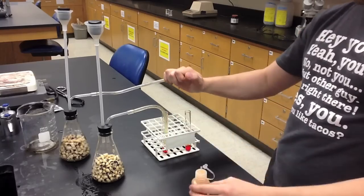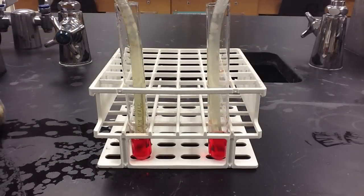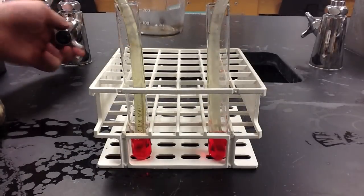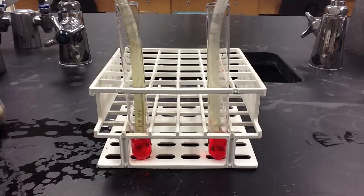Once we've replaced the water in each test tube with phenol red, we're now ready to test for the presence of carbon dioxide. We do so by filling a beaker with 100 milliliters of water, removing the rubber stopper from the end of the thistle tube, and pouring the water into each apparatus. As I pour the water into the apparatus, you'll notice the phenol red bubbling.